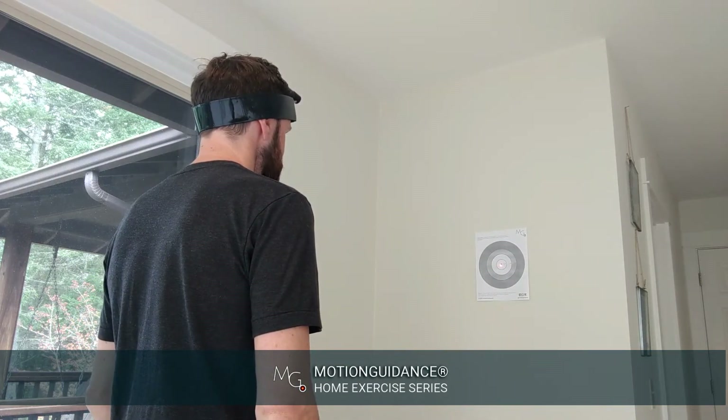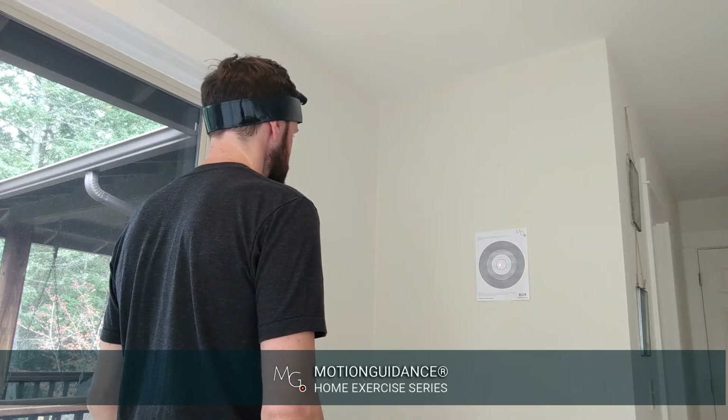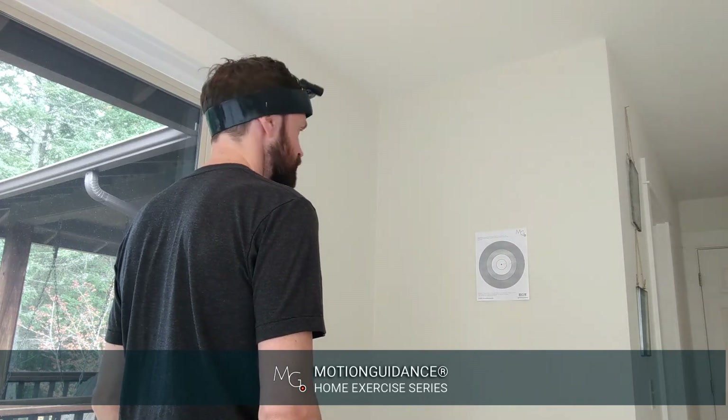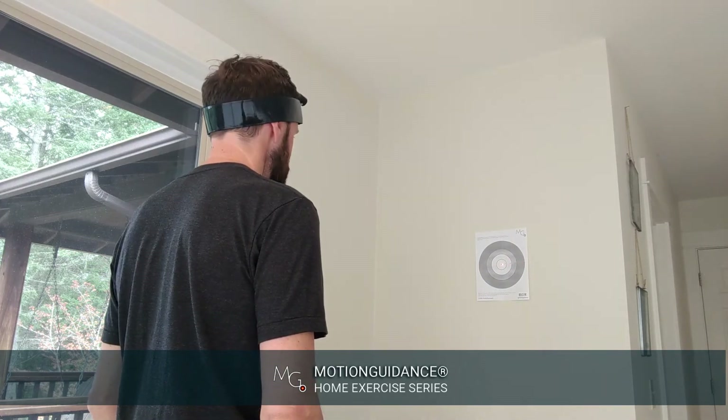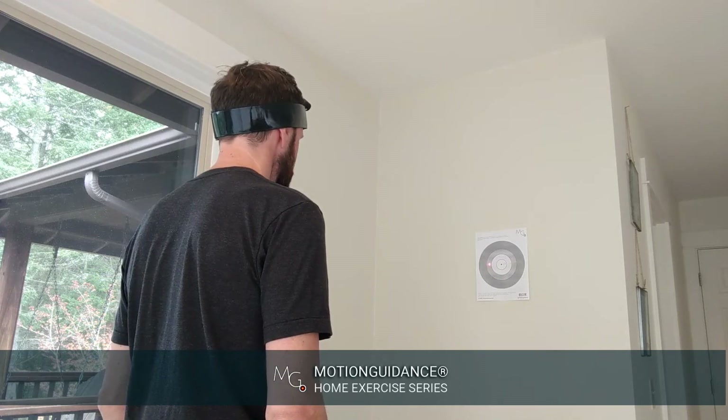I'll first demonstrate just rotation right. So we're going to look to the right, and then back straight — look to the right, back straight. You can do that three to five times. And then you can close your eyes, rotate to the right, come back, and open, and see where you are on target.